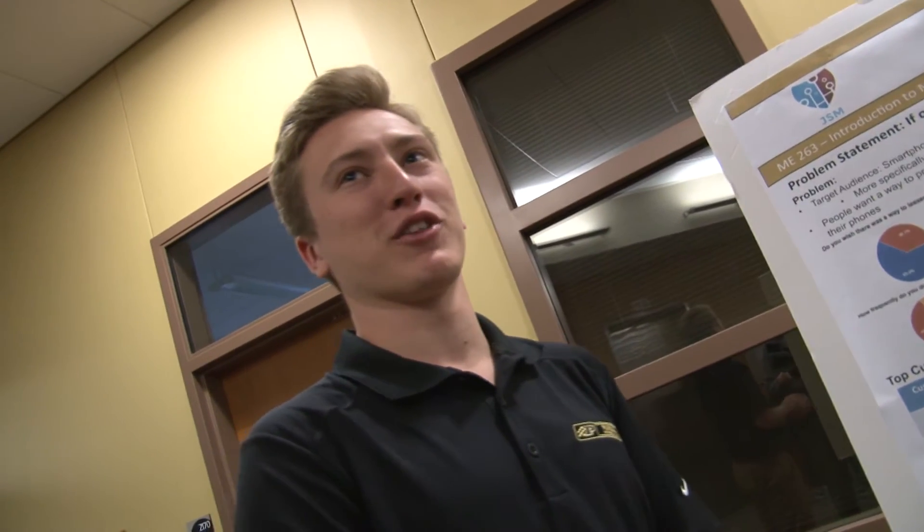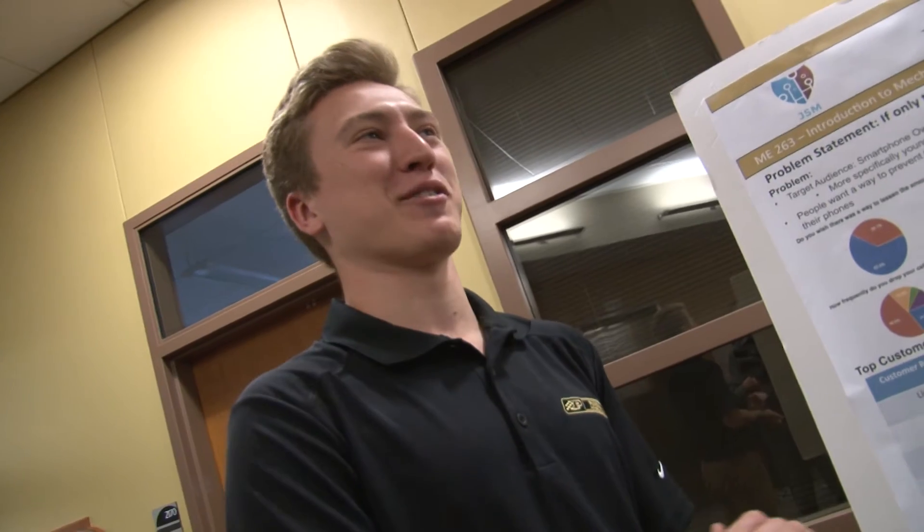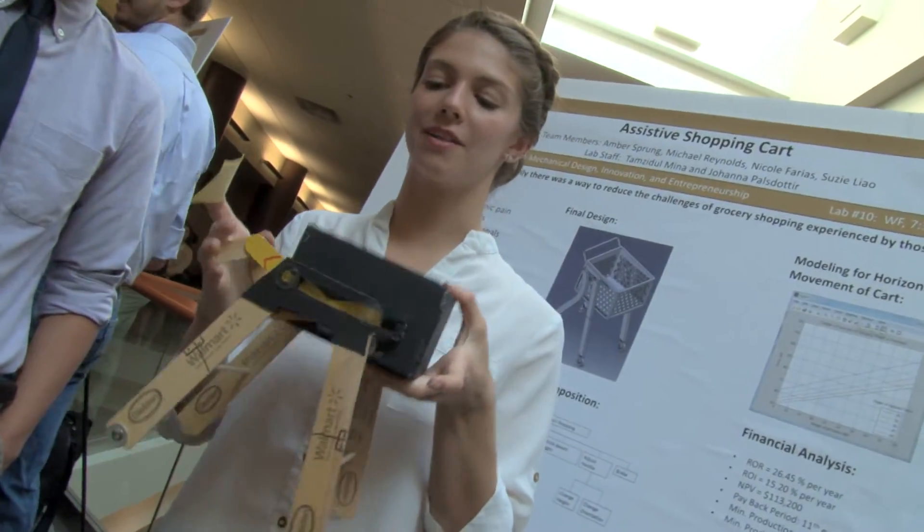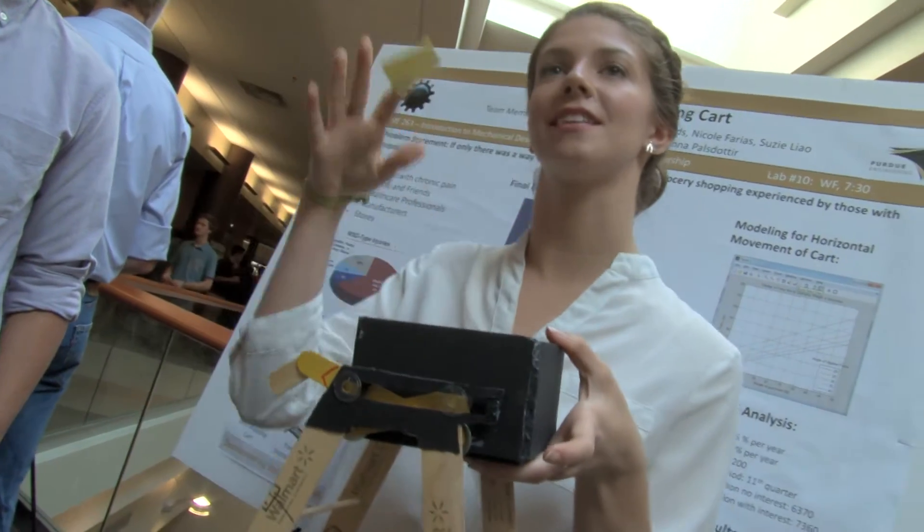On our first day of class I dropped my phone out of my pocket and broke it on the ground, and that's kind of how we came up with the idea. You roll it up to your car and when you put weight down on the handlebars it lifts up, so it can adjust to the height of your trunk.